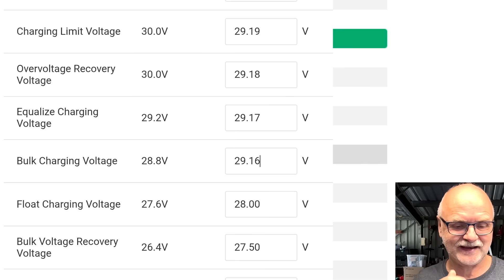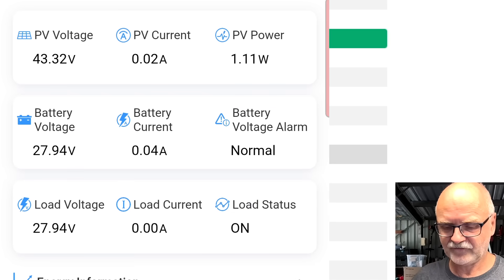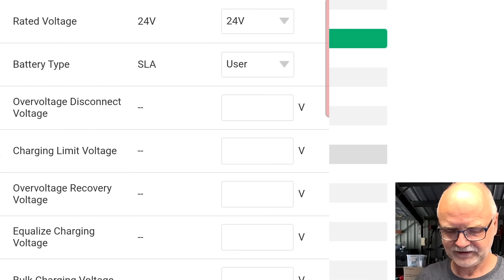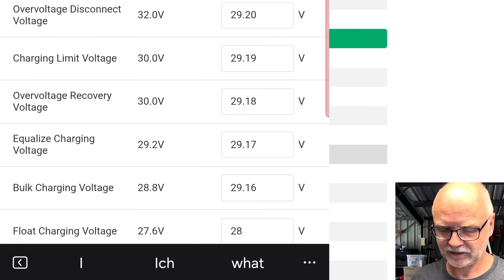We are now in the steep incline of the charge curve, and 300 milliamps of discharge current for one cell brings the voltage down quite significantly. So it is very hard to top balance this battery with an active balancer at the moment because the balancer is so large and the battery is so small. I'm pretty much maxed out with the settings here. Are we already floating maybe?